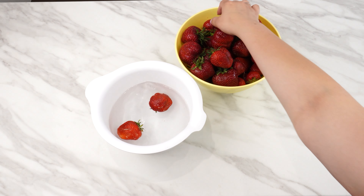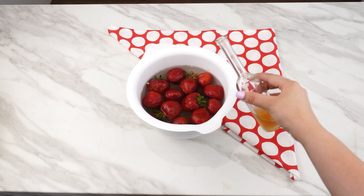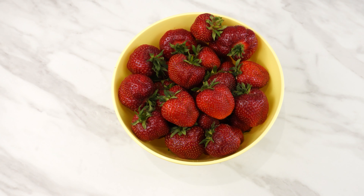Put strawberries in water and add one ingredient. Everyone will ask why your strawberries are so sweet and stay fresh for so long. Additionally, you'll get rid of bugs and mold spores. The strawberries will be sweeter and stay fresh longer.